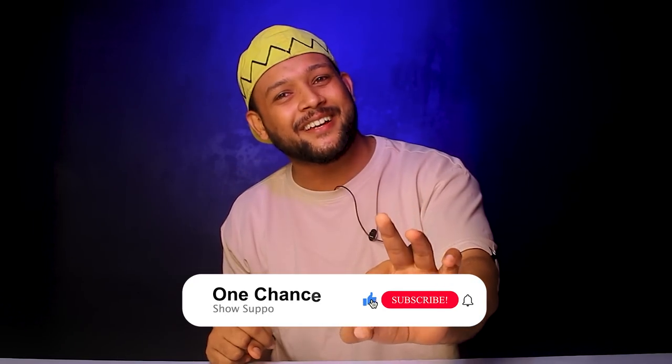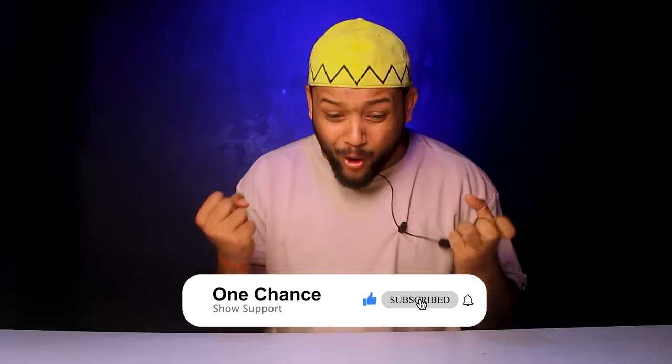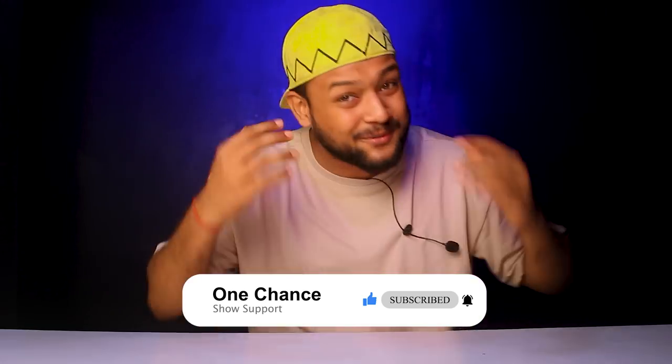These 4 denim jackets are straight from Myntra. Quality, delivery, brand — these things you don't have to worry about. The product link will be in the description. If you have a very good response to this video — share, like, comment, subscribe — then I will bring you more denim jacket videos.